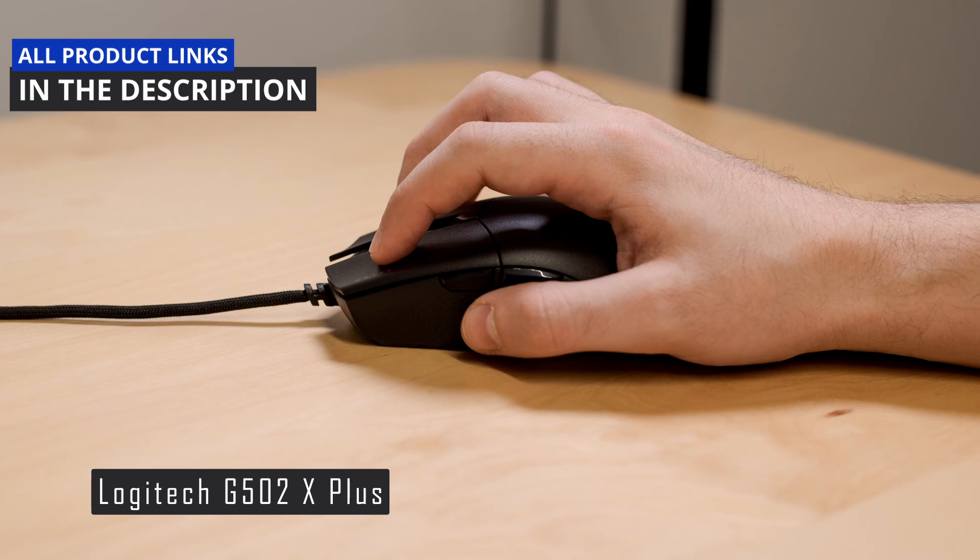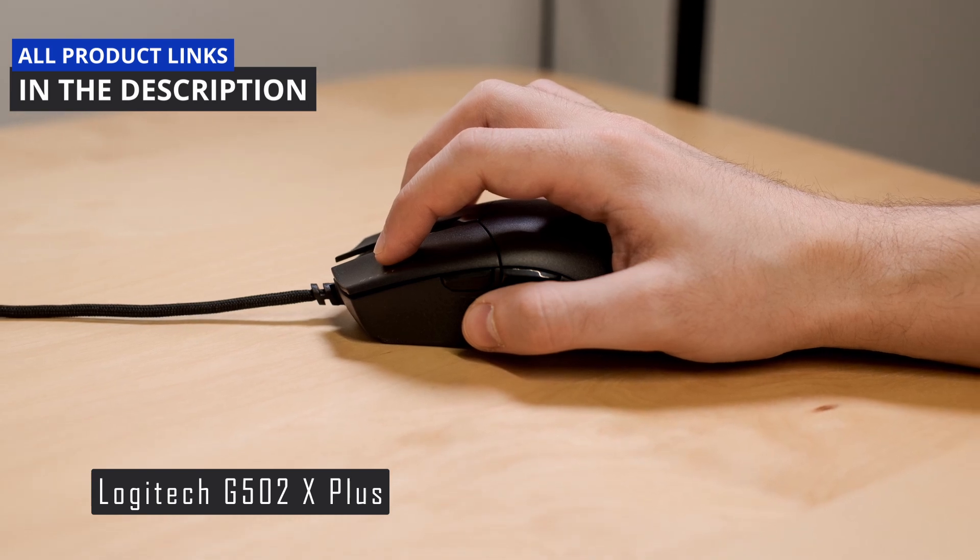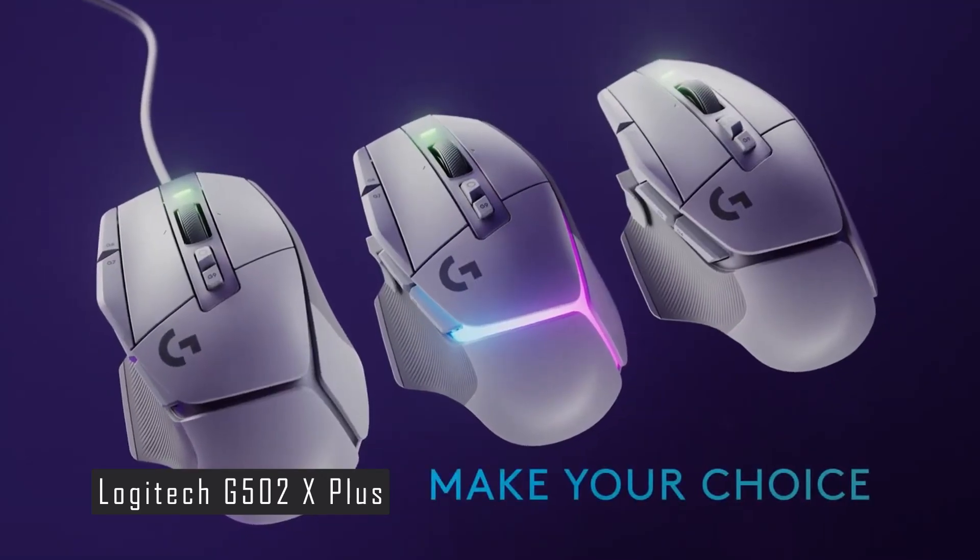The G502X+ is an expensive mouse; however, it offers excellent performance, features, and aesthetics for gamers who want a premium wireless mouse.